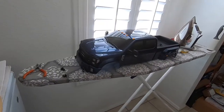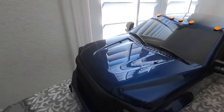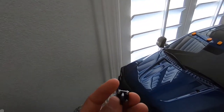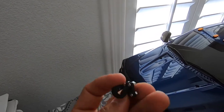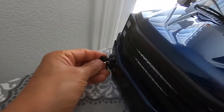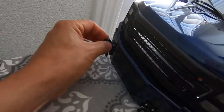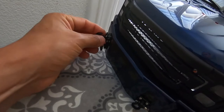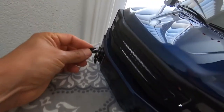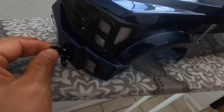Hey guys, welcome back to NoiseCast RC. I got a short video to share with you guys — a short installation to do on my Zen F450. I'm gonna hook these hooks on the front, right above the D-rings, because I left some spacers and I don't want it to show that I don't have these installed.